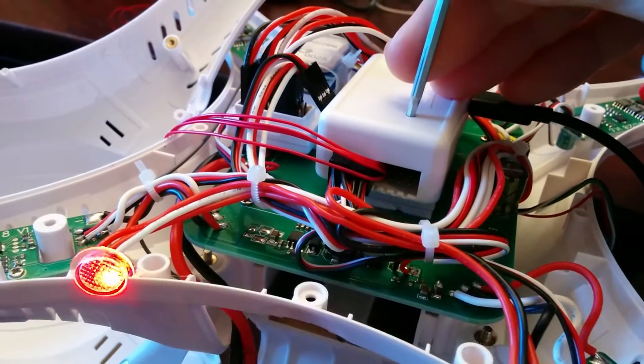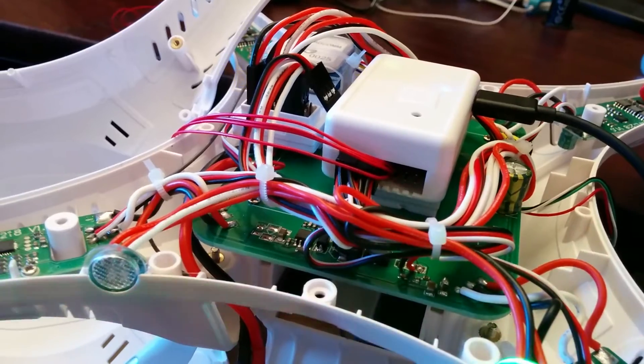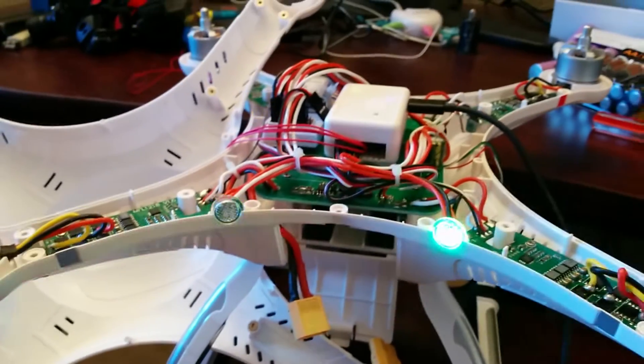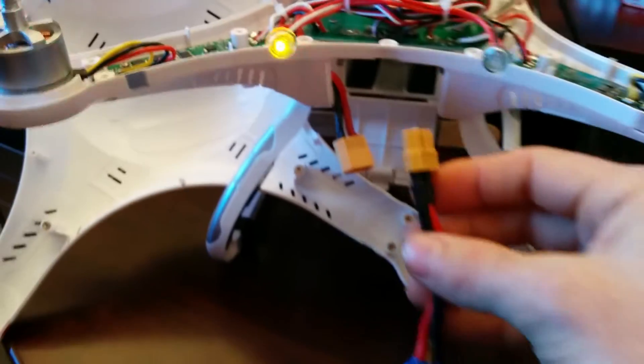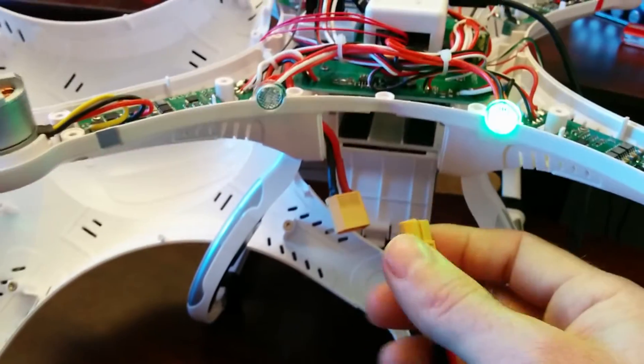So let's restart it again. Now that that's done, plug in the battery, which powers up the ESCs.